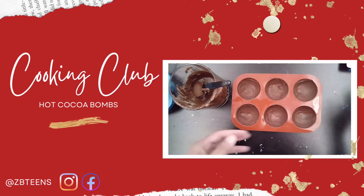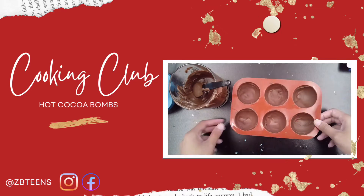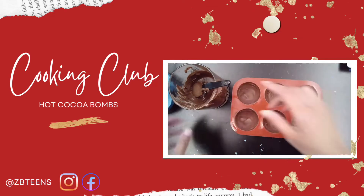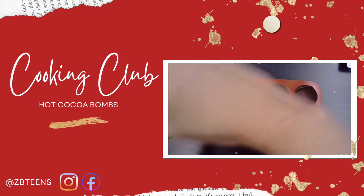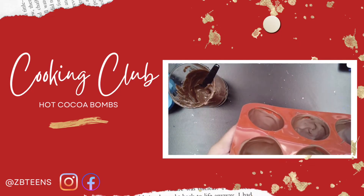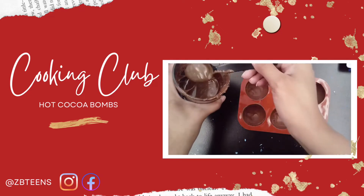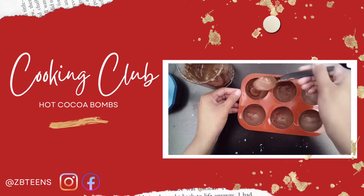We are back after our 10 minutes and here we have our lovely molds. They're hard to the touch. If yours are not hard to the touch, put them back in the freezer for another five minutes — you do not want these to be soft. So now we'll be adding our second coat. There are some spots I missed on a couple of my little shells, so we'll just take another good heaping and dump it in there.